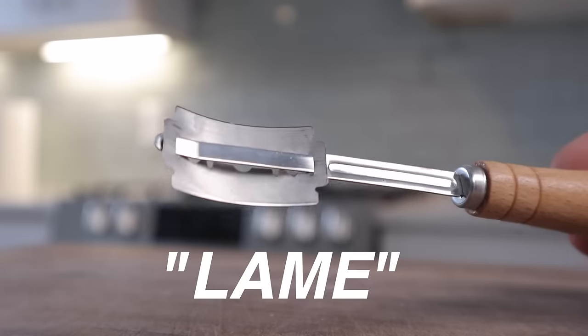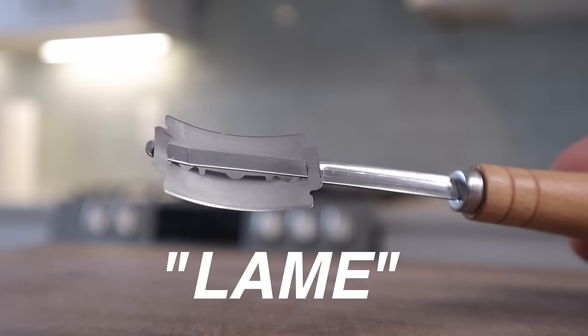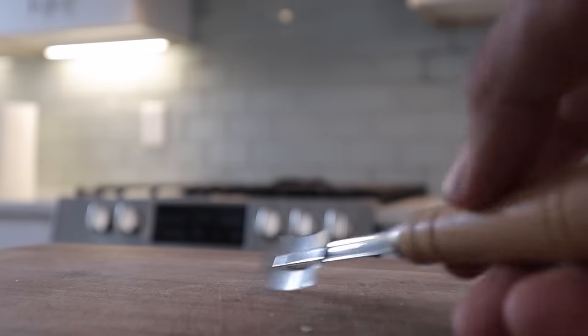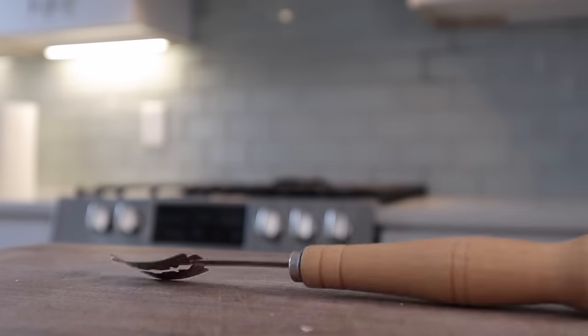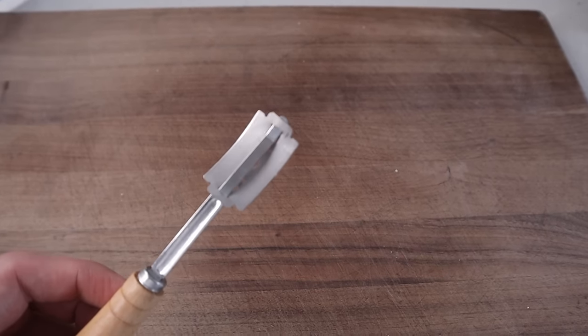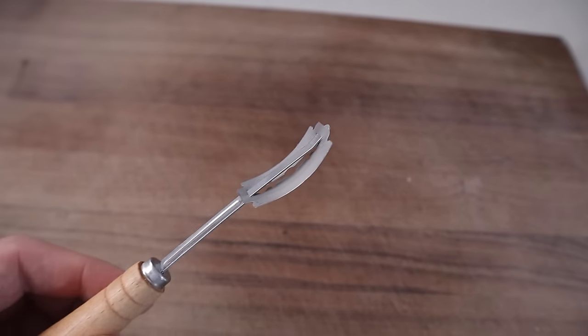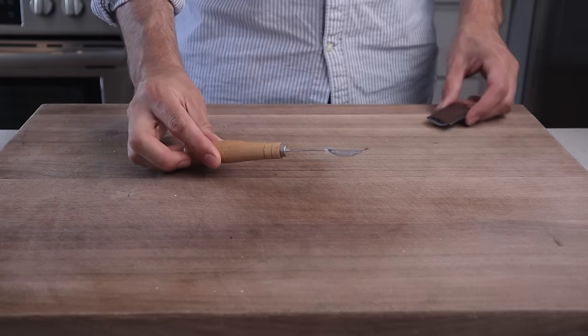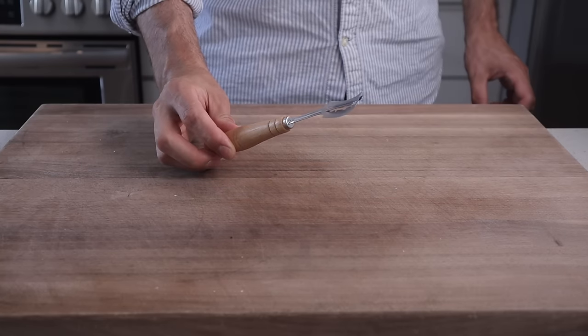While that dough is fermenting, I'll mention that for real baguettes at home you probably need a lame. A lame is just a term we use for a fancy razor blade holder that bakers use to cut slits in the bread. For these baguettes to open properly and get the right look and texture, we need uniform slanted cuts that go pretty deep into the dough. I'll link to this one down below — it came with a leather blade cover, which is very helpful for safety as these are super sharp.